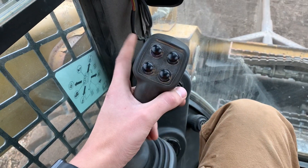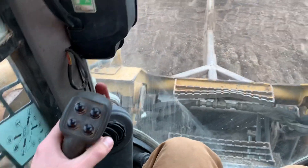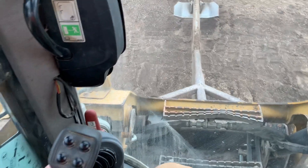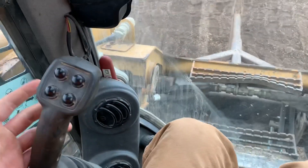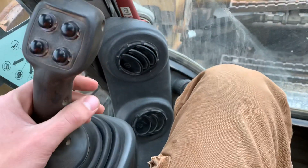On your left hand you have your drive controls. Pull backwards — backs up; push forward — goes forward. Left turns left, right turns right. This one's fully loaded so it's got a lot of options on the joystick.